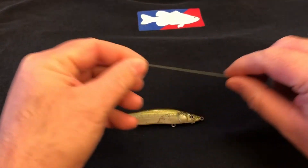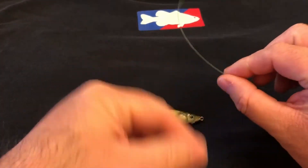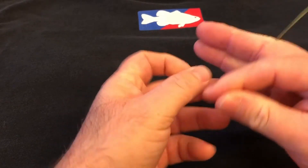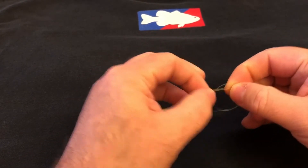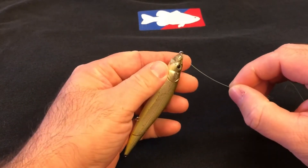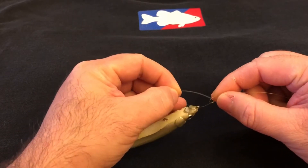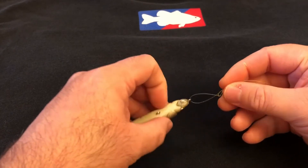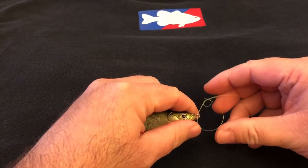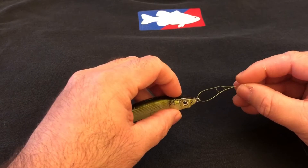First step: I'm going to use some yellow monofilament — 10 pound monofilament in yellow so you can see it on the black background of the shirt. All you're going to do right away is tie yourself a quick overhand knot, cinch it down a little, then put your line through the bait, through that hole. So you went through the hole with the bait — now you've got a top and bottom piece.